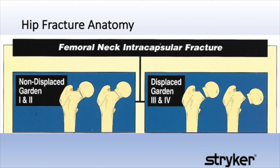Hemiarthroplasty endoprosthesis products were designed primarily to treat displaced Garden fractures type 3 and 4. Garden type 3 and 4 femoral neck fractures occur primarily in the elderly and significantly compromise blood flow to the femoral head, and that is why a hemi hip arthroplasty is the treatment of choice in these patients.